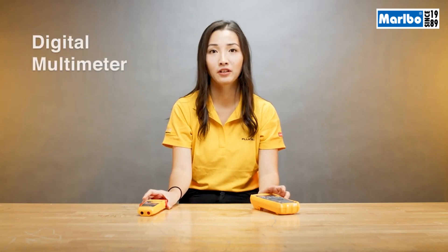Good morning, everyone. My name is Jessie. I'm from Fluke. Today, I want to talk to you about digital multimeters and clamps.